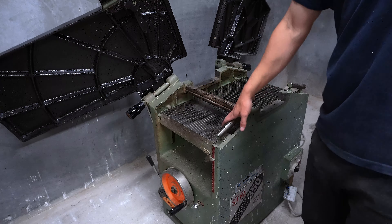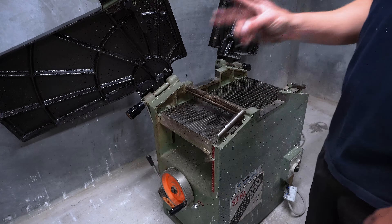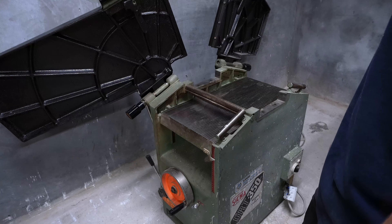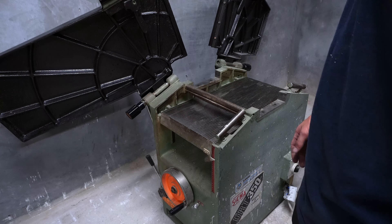Welcome back to our planer. This is part two and today we'll finish it. We're going to take this out and paint the table on the inside, paint the inside of the machine, and try to take some of the handles off. I don't know how much of that we can get off, but then we'll start painting the outsides of it. Let's get to it.